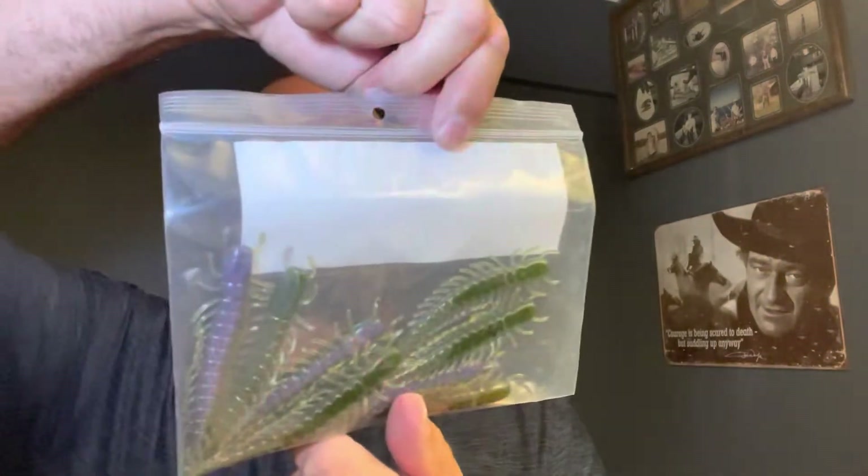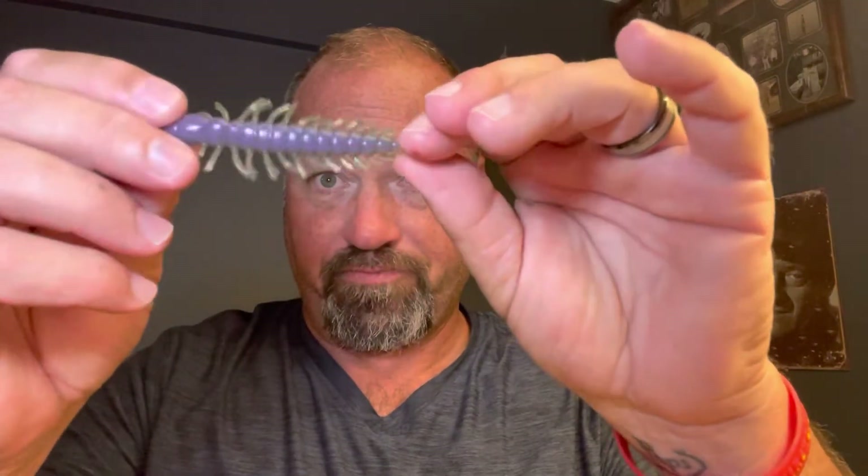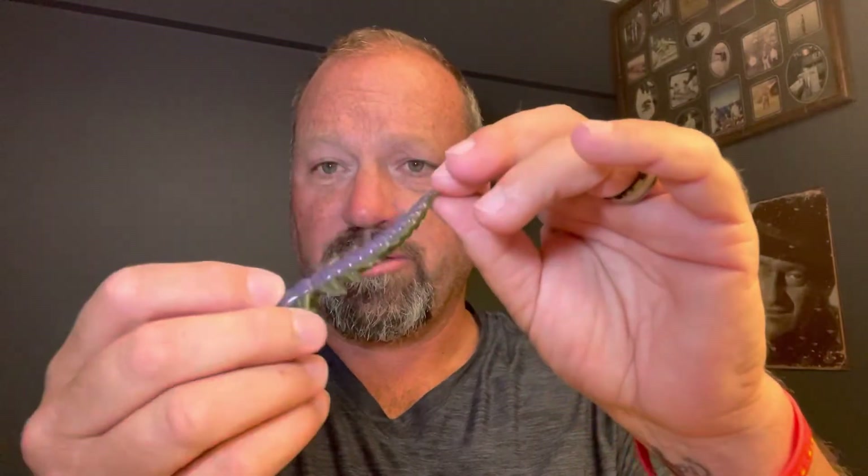Next up we have from the Jolly Bake Company — we've got the Helgramite. This is a 12-pack of Helgramites in watermelon purple. This would be good on the back of a jig, you could do a shaky head with this, I love it as a drop shot — it could do just about anything. You could put a straight hook on that or just a straight jig and work it off the bottom. I think that'd be a smallmouth killer. That was the Helgramite from Jolly Bake Company.